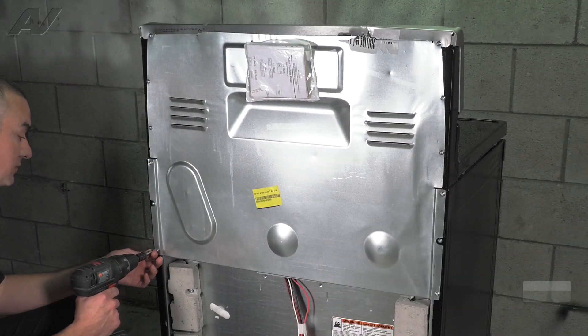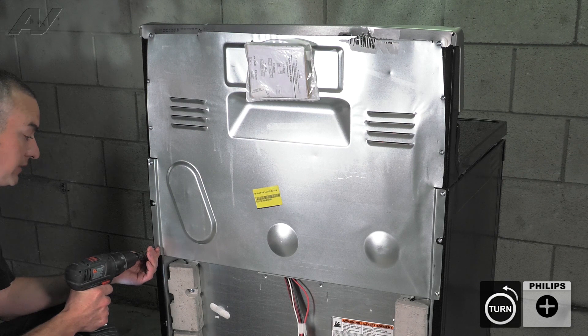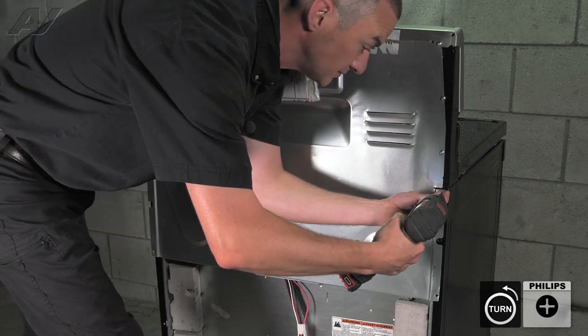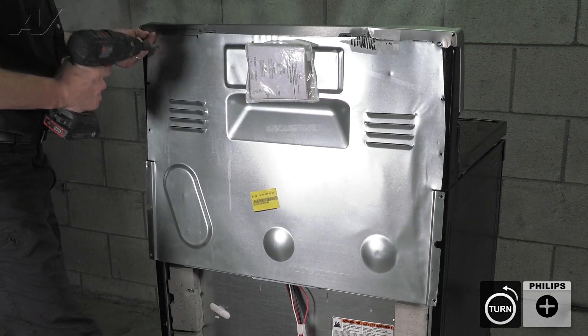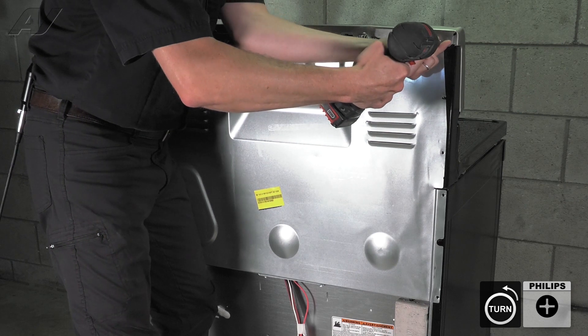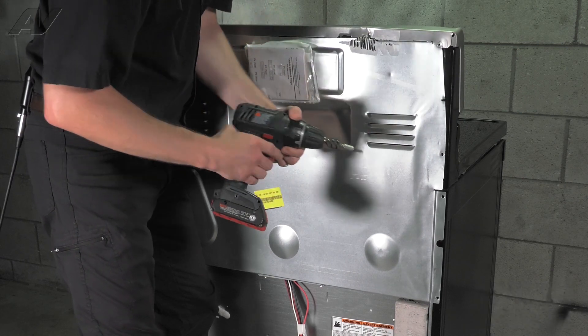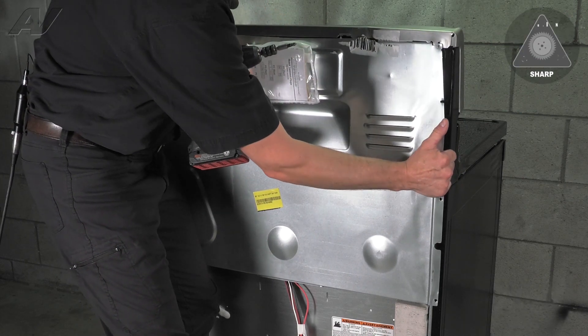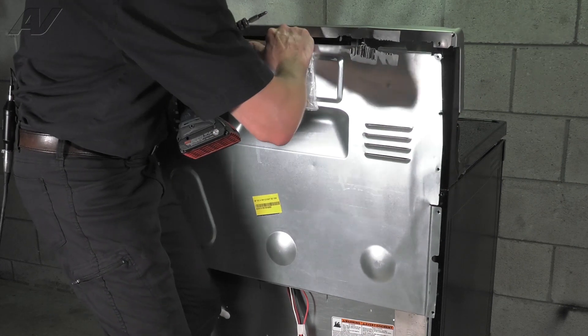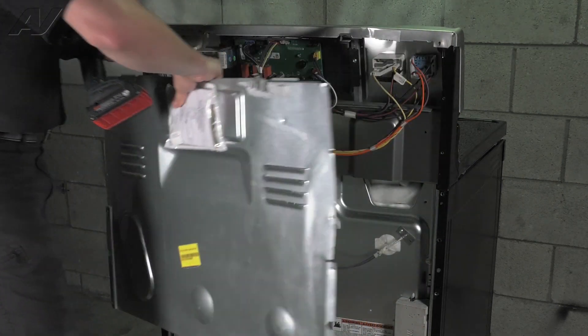There are 12 number 2 Phillips screws that hold the upper panel on. Then you just lower it down, disengage it from the top panel, and slide it right off.